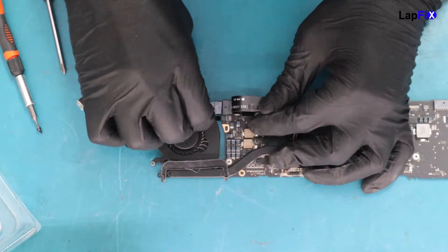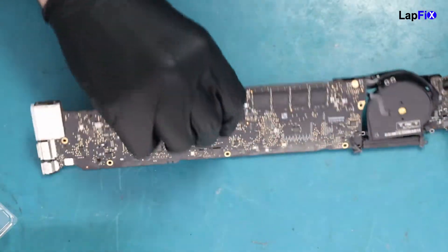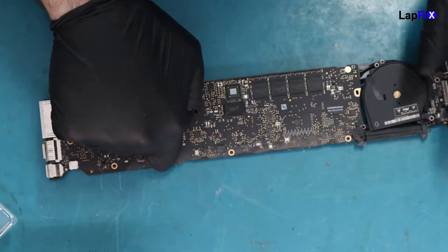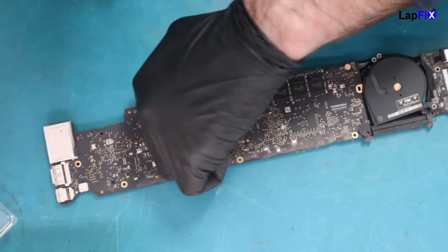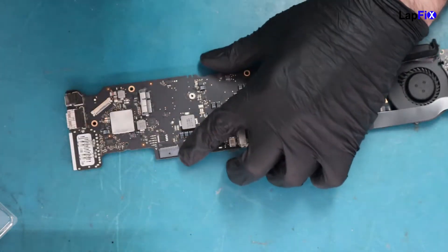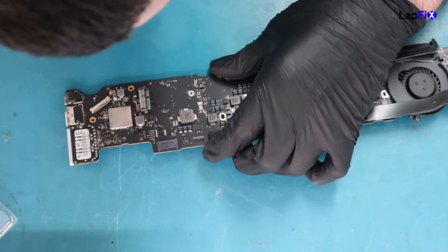Let's go ahead and plug it in to see if we get anything. We do have an orange light, and there is no fan spin — the processor is completely dead, not getting heat or anything. We need to investigate and see if anything is getting warm. It is getting pretty warm in this area over here, which is close to where the battery connection is.